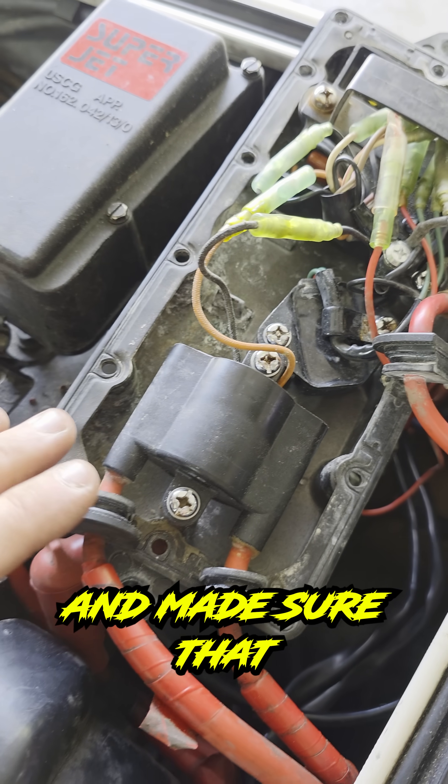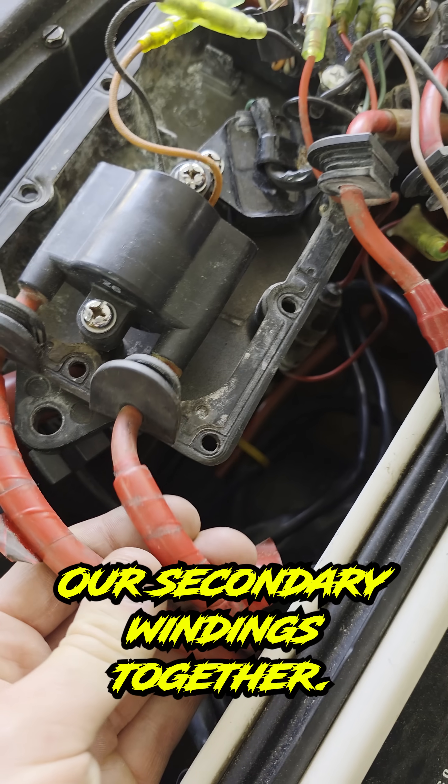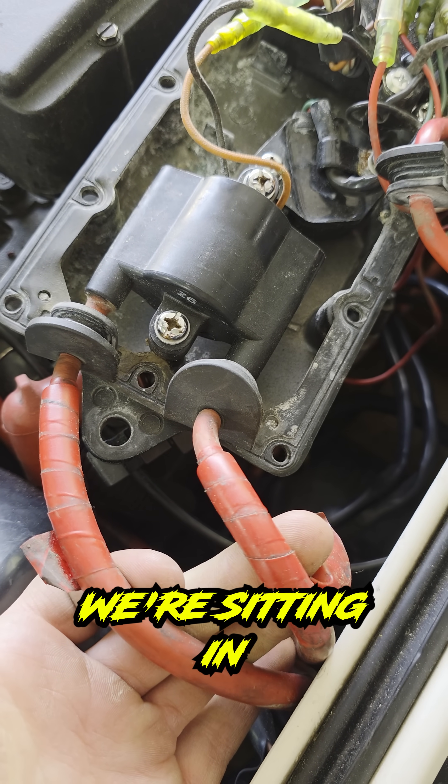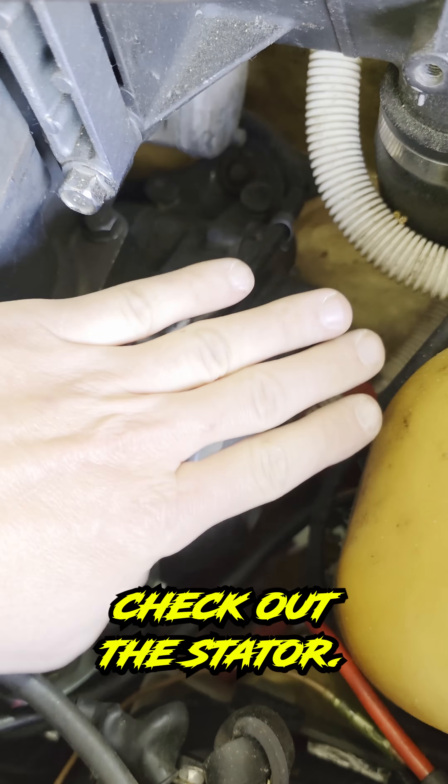The primary side — made sure that the ignition coil was showing somewhere between 0.4 and 2 ohms. Our secondary windings together were sitting in that 5k to 20k range. Now we are going to check out the stator.